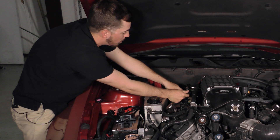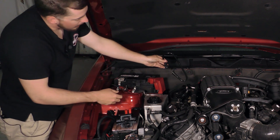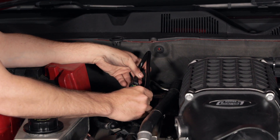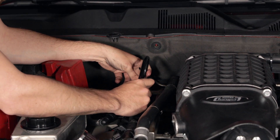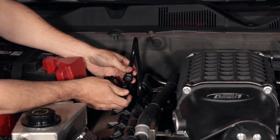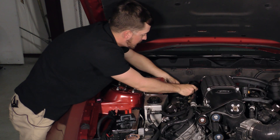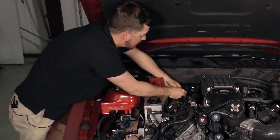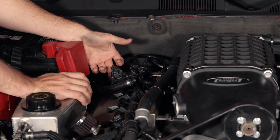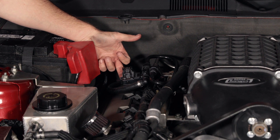Now we take the provided line from Advanced Fuel Dynamics and plug one end to the OEM line and the other end to the ethanol sensor. What that does is provide fuel to the engine, but before it gets there it runs through the ethanol content sensor so we can figure out exactly what the ethanol content is going to be. It's a nice clean install — doesn't even look too intrusive.